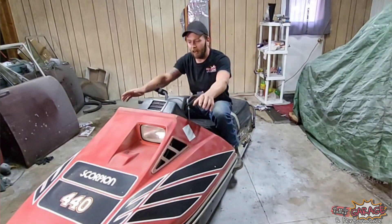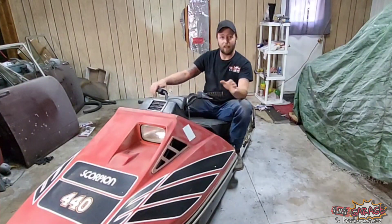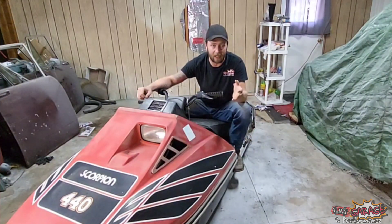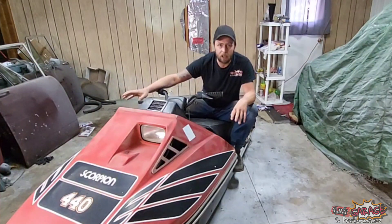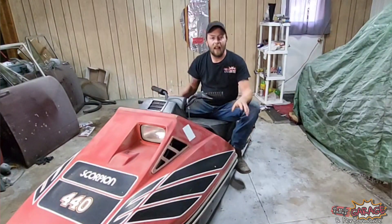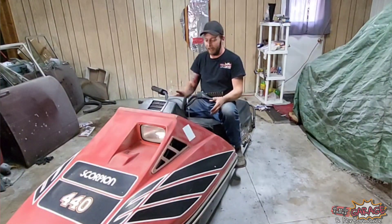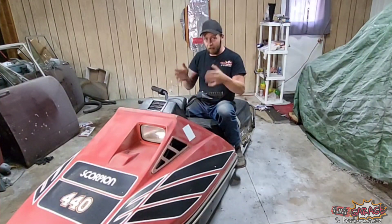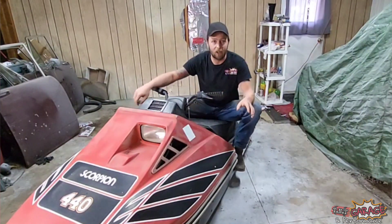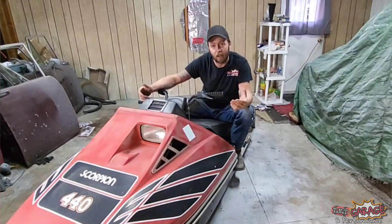This is my all-time favorite vintage sled. The Scorpion TK — TK stands for Trail King — is an evolution of the Whip chassis. In 1975, Scorpion had two basic sleds: the Super Stinger, which was a tunnel-mounted either single or twin, and they also released their first bulkhead-mounted snowmobile, more of a trail sled, called the Whip.